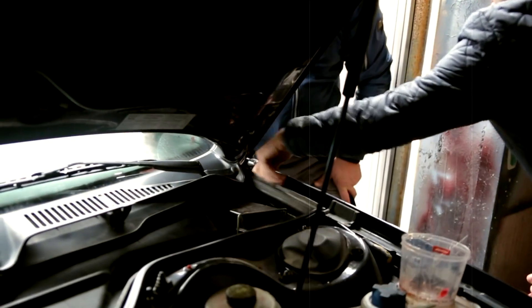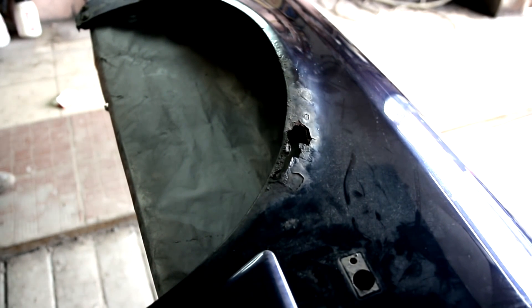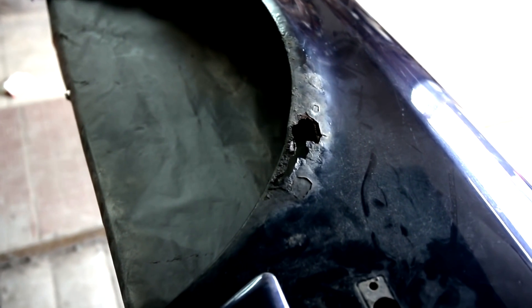For such repairs, complex equipment is not required. All materials you can buy in the store where you purchase materials for painting. The repair is not expensive. As you can see, this part cannot even be repaired by welding — it is not profitable and is difficult.